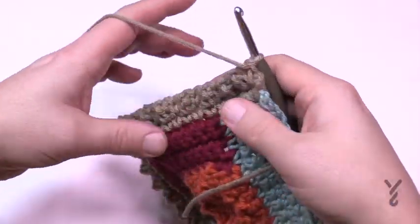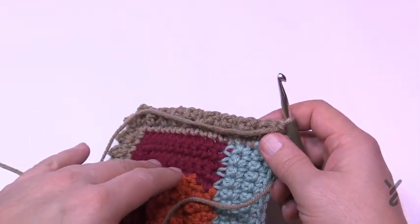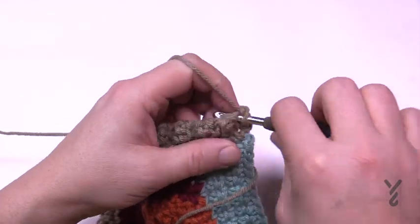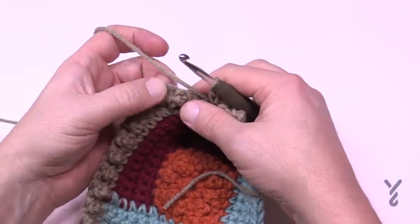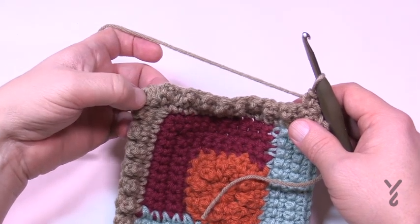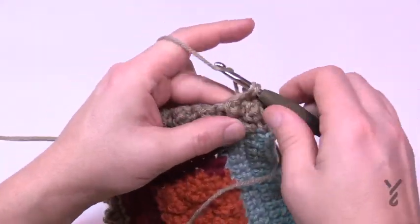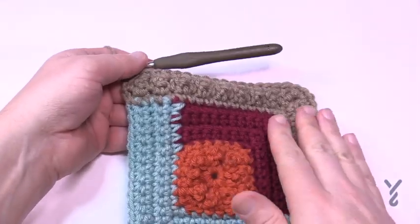After finishing row two you can see the texture on the other side. Row three is the same as section two's rows — just single crochets. Chain up one, single crochet in each stitch all the way to the corner. The corner itself is the single crochet between the long stitches — put three single crochets there to turn, then come down the other side. That's row three.